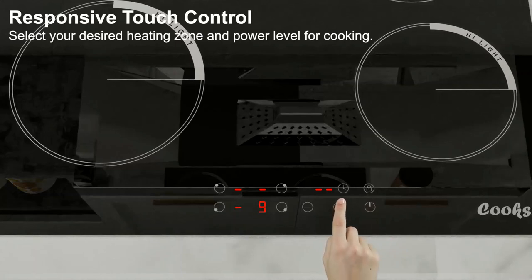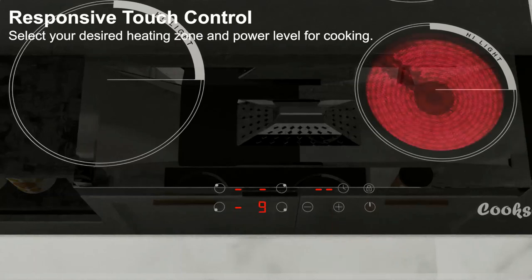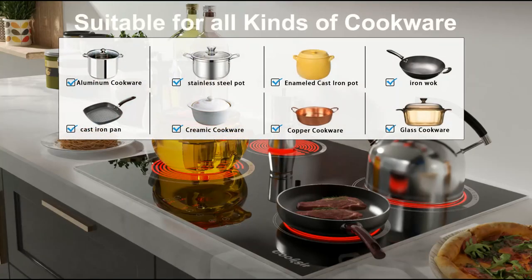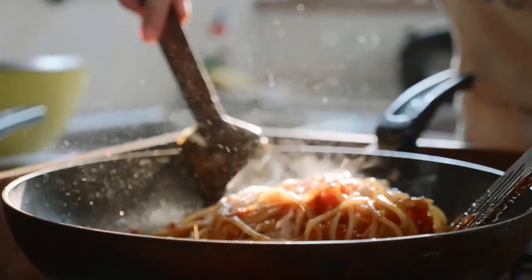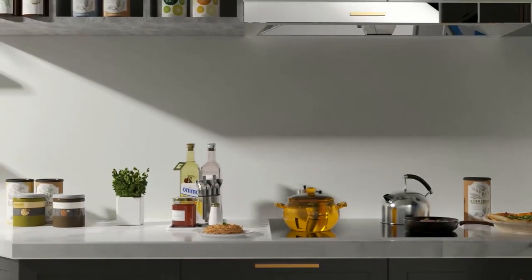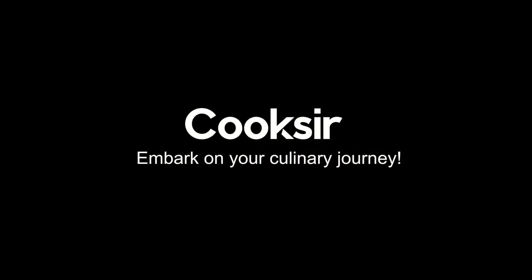Cooking zones range from five inches to eight inches. For culinary moments that call for precision, this cooktop gives you the power to perfect every dish for any occasion.